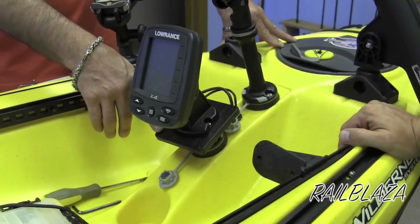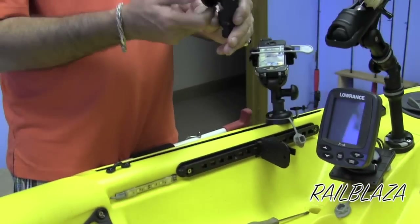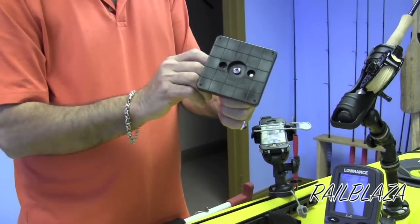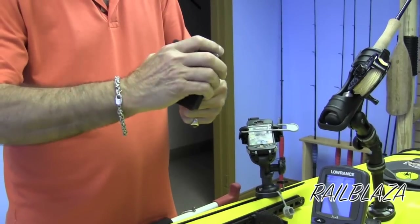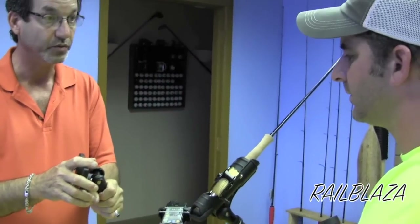This is their depth finder base. They make what's called a rotating platform. They just came out with a three-axis platform, so if you actually want to pull your depth finder back towards you, you can. And it has the ability to swivel — it also swivels the whole bottom as well.